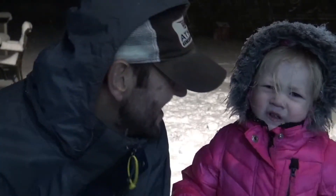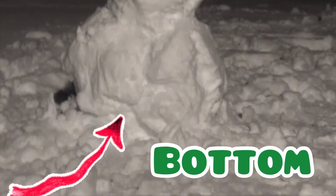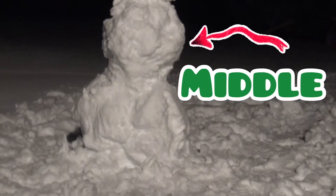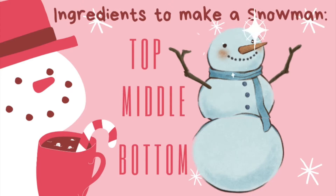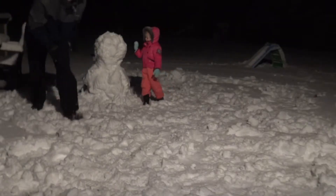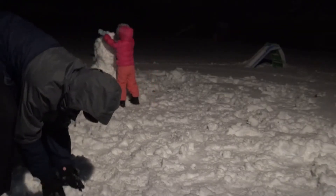Guess what? We're building our very first snowman! Henley, let's see your snowman face! Ingredients to make a snowman — the bottom, the middle. Hmm, what are we missing? That's right, the head! We gotta make the head! Henley, come on, we gotta make the head of the snowman!